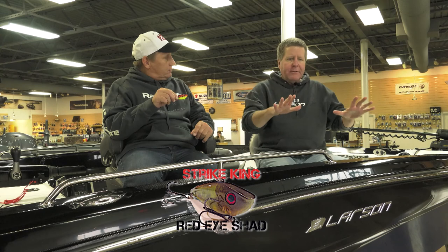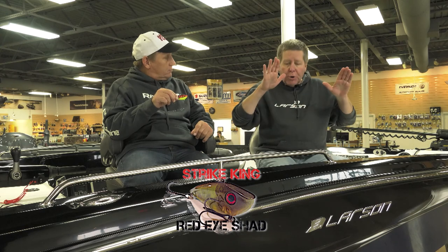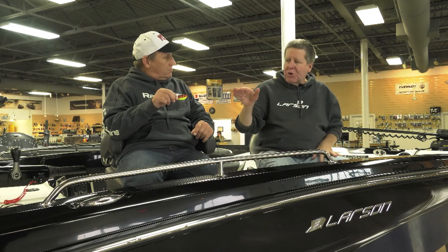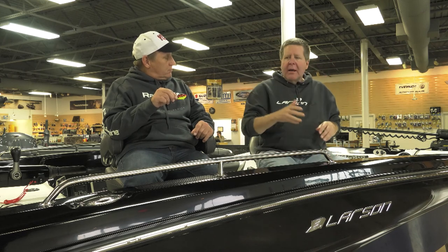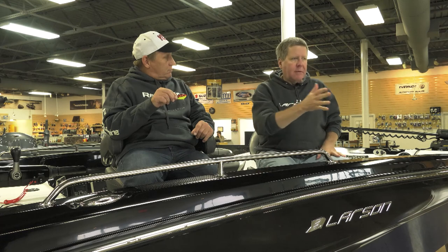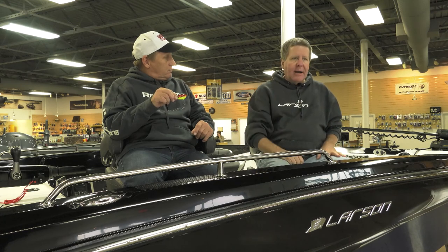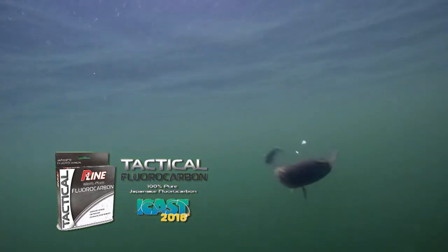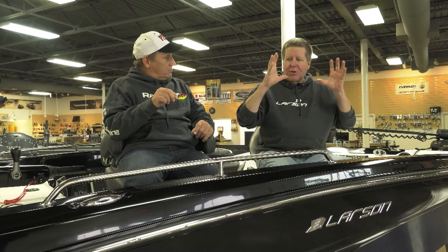When the bass are active in the shallows — much of the time it's in the summer, or early in the summer, early in the day, late in the day — the bass are up in these shallow flats, and you can fish it almost like you would a buzzbait. You cast it out. Heavier rod, medium to medium heavy rod, 14 to 17 pound P-Line Tactical, something like that. Just reel it right into the surface, and when they're aggressive, they just smack that thing.